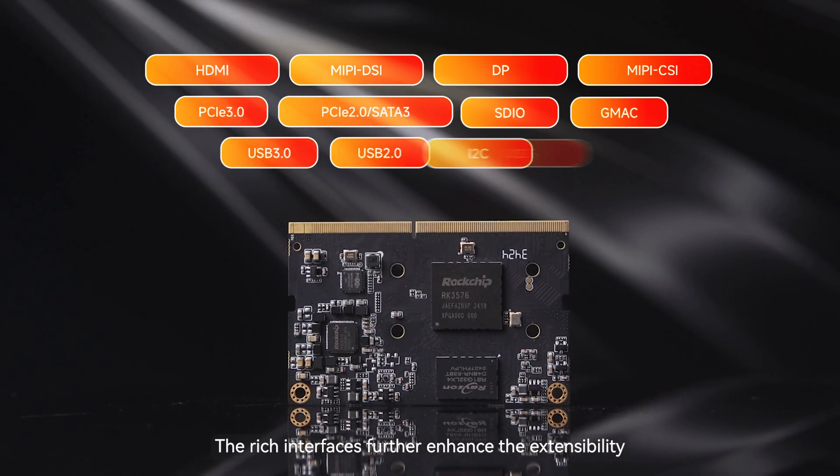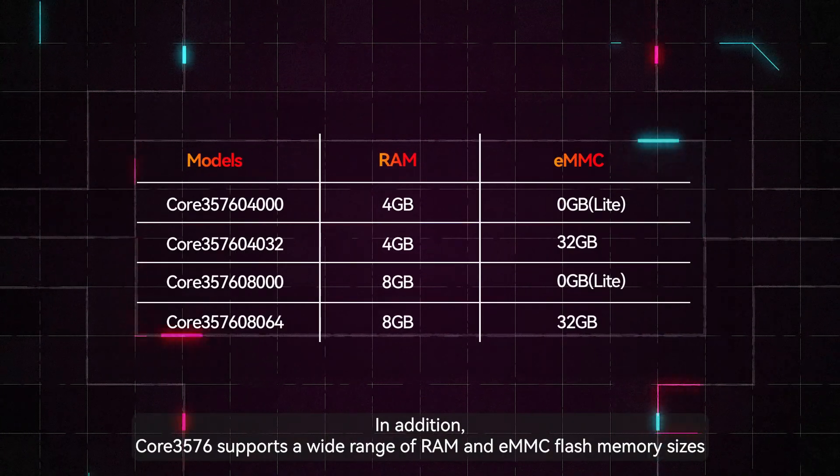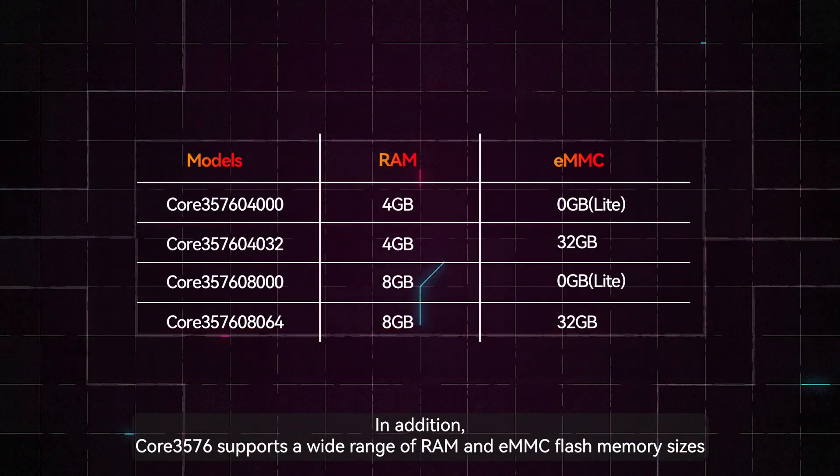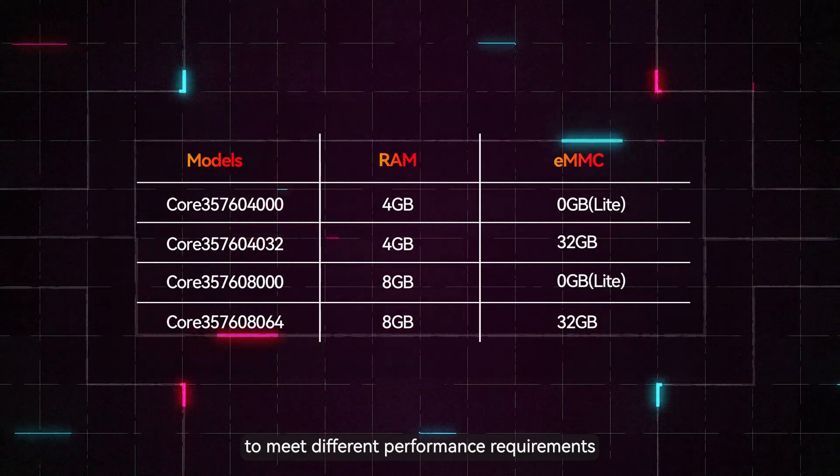The rich interfaces further enhance extensibility applicable for embedded application requirements. Core 3576 also supports a wide range of RAM and eMMC Flash memory sizes to meet different performance requirements.